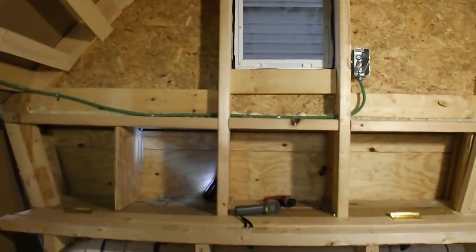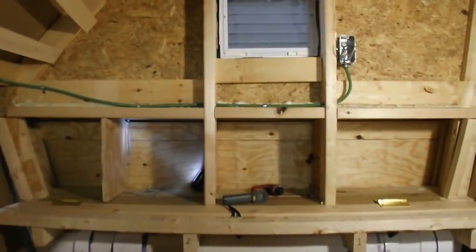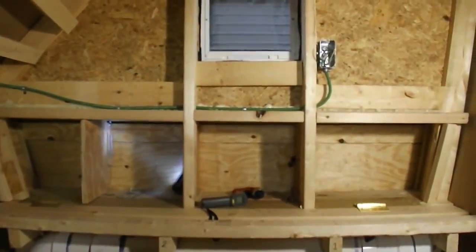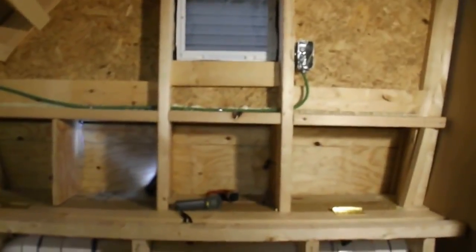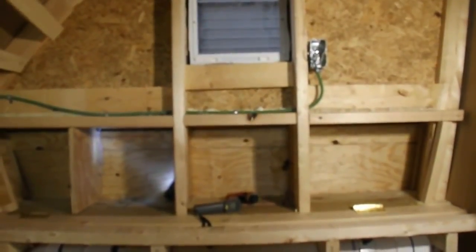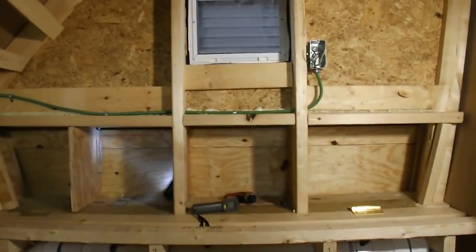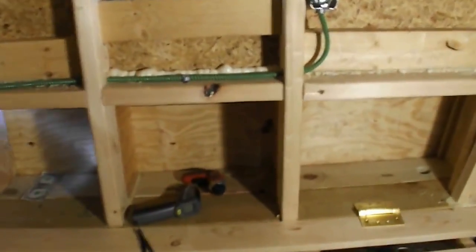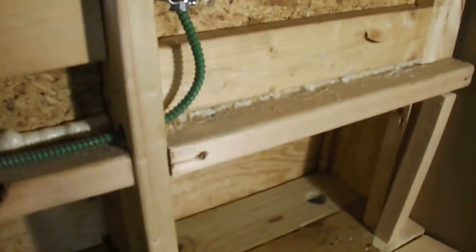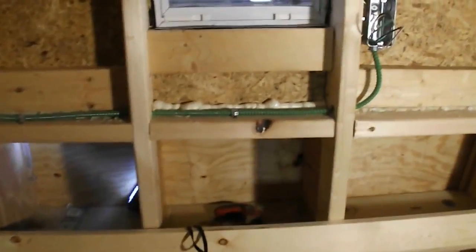Okay, YouTubers, what I've done here now is to incorporate the divisions of each individual nesting boxes with the framework or stubwork. The reason why I've done this is so the bump out in the back of the coop wouldn't be as big and it'd be more slimline. I also finished this lip right there and the lip is going to be movable.